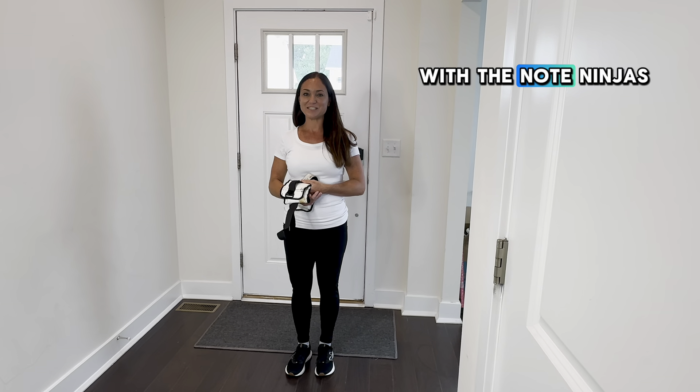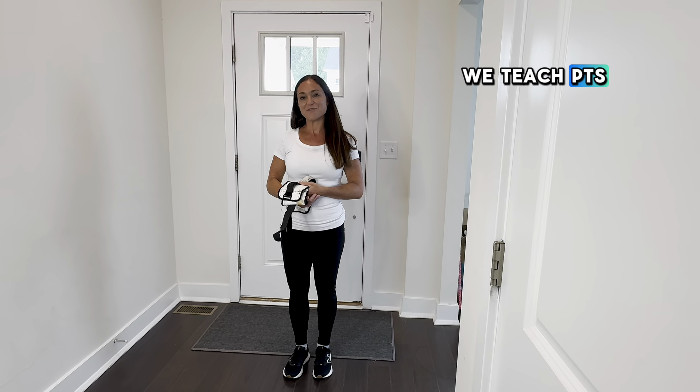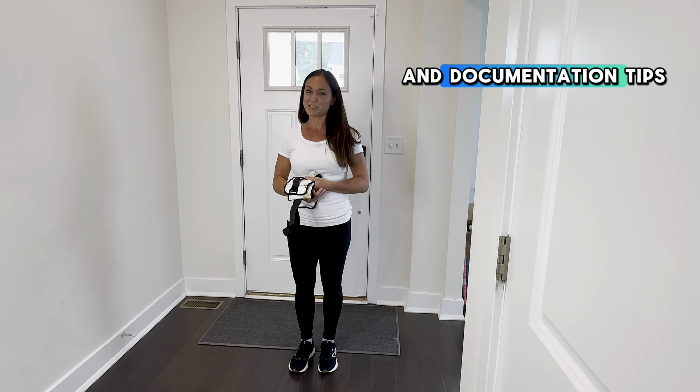Hi, I'm Stephanie, the PT with the Note Ninjas. We teach PTs, OTs, and assistants treatment ideas and documentation tips.